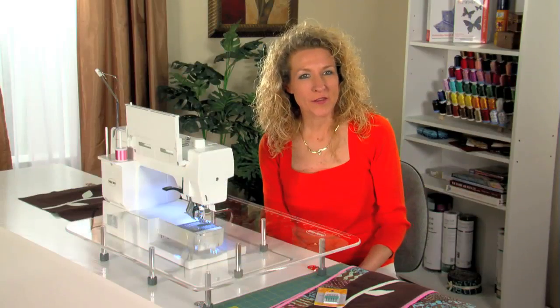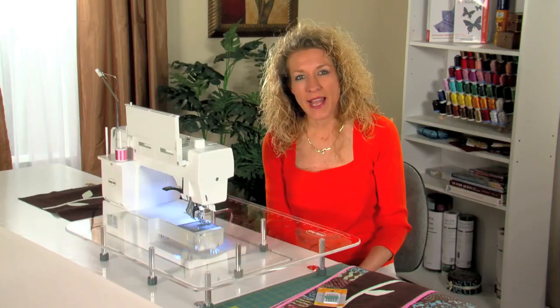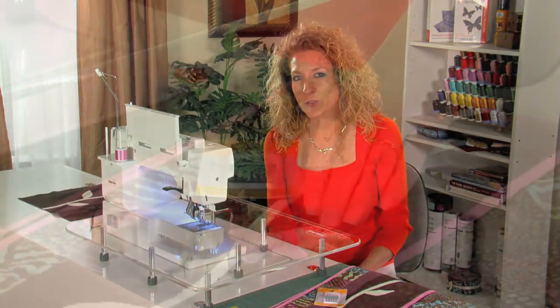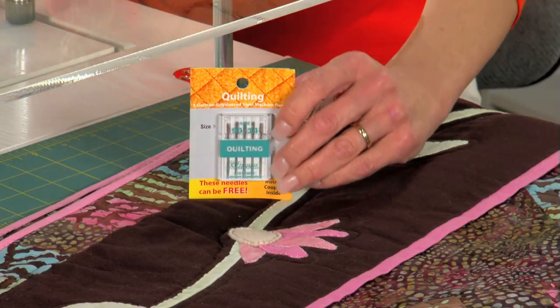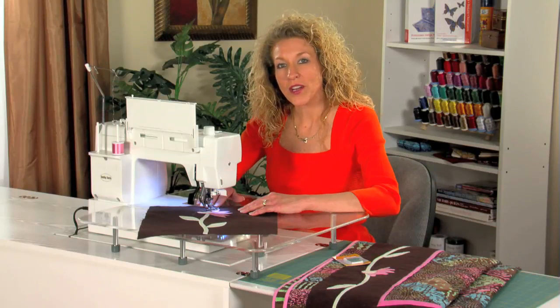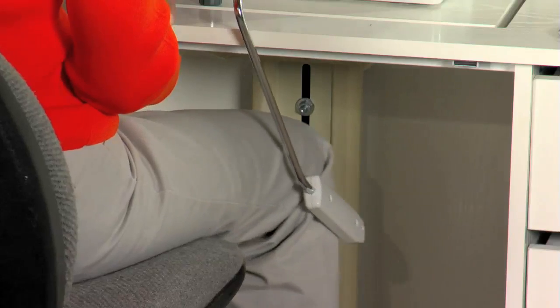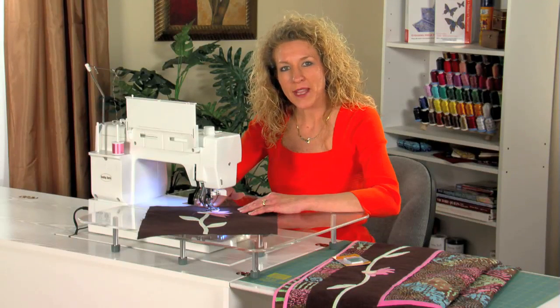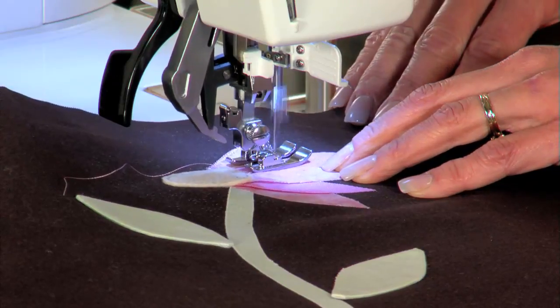For the appliqué on the flowers, I'm going to use an appliqué stitch with rayon thread from Madeira. And of course, make sure I have a fresh new needle. Here's a great feature on this machine: when I need to pivot at a corner, I use my knee lift. This keeps my hands free to maneuver the fabric, then I can make my turn easily for each flower section.